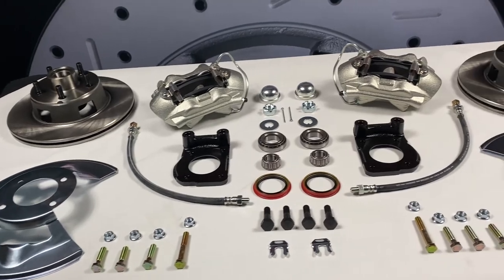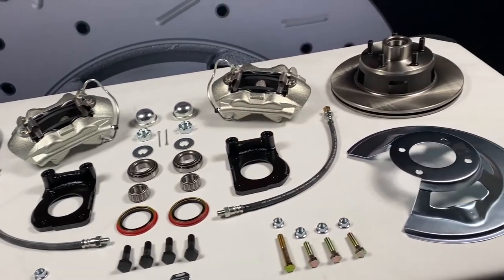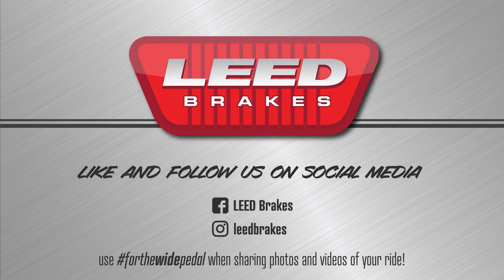You can check out this kit on our site for additional fitment and application notes. Like and follow us on Facebook and Instagram at Lead Brakes where you can share photos and videos of your ride with us by using hashtag ForTheWidePedal.